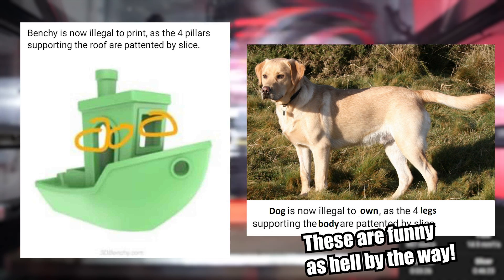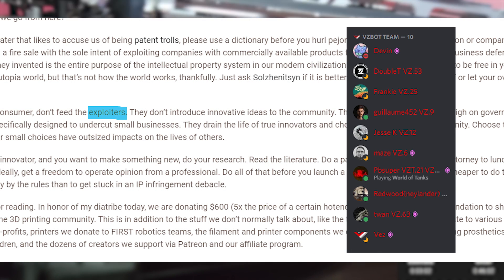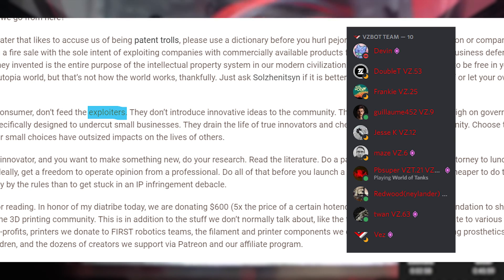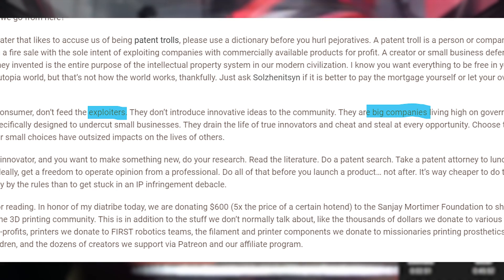Whether it comes in the form of memes or other media, I know this might sound controversial, but it's just my opinion. Moving on to the exploiter argument — do you really think all the companies you call exploiters are always large? Take the VZBot team and Mellow for example — small teams of people creating new and innovative ideas and making them available for everyone to buy. Sure, Mellow has a history of making some not-so-friendly products, but they are a small team genuinely innovating, especially for low-budget 3D printing enthusiasts.